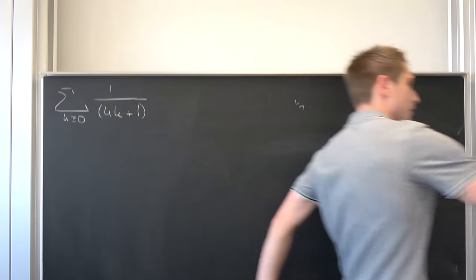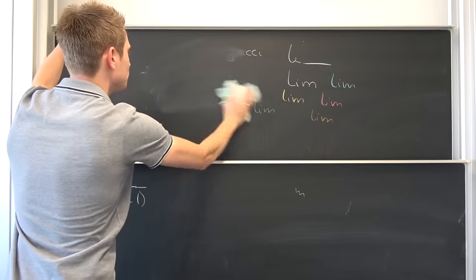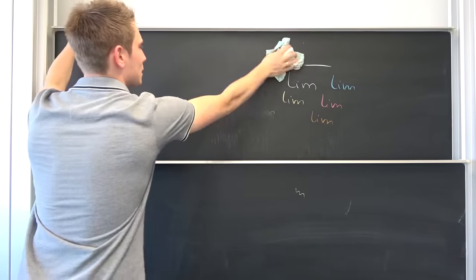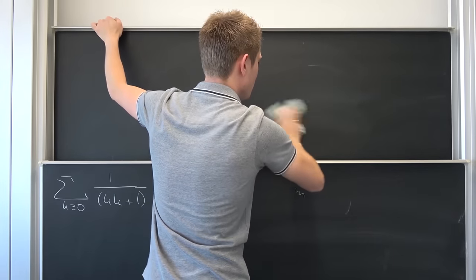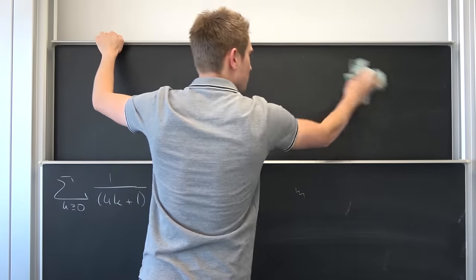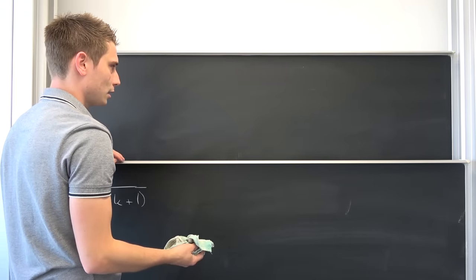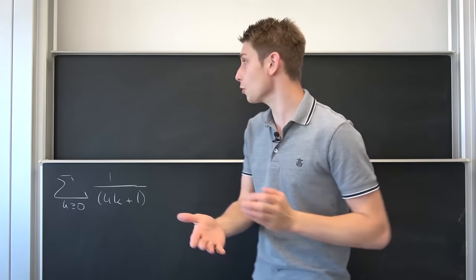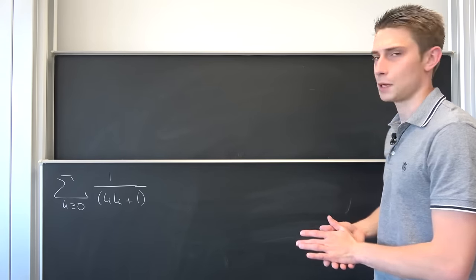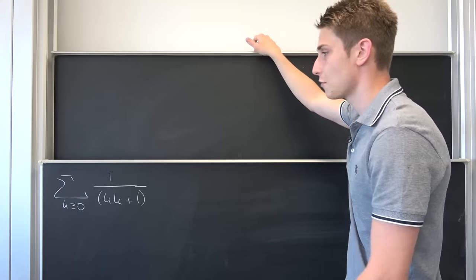One thing I don't want to forget is how it is when I erase the Hagoromo chalk. Goodbye, rocket. That is actually pretty good. This comes as a bit of a surprise to me — there's seriously nearly no dust. You can erase and clean the board pretty easily, but there's no chalk dust coming off. So that's really good. I give this feature a thumbs up, because in the normal case you get a lot of dust.